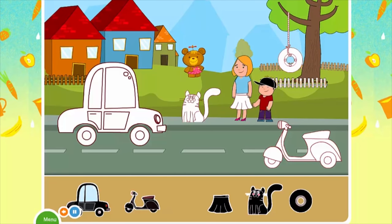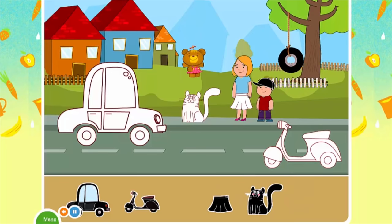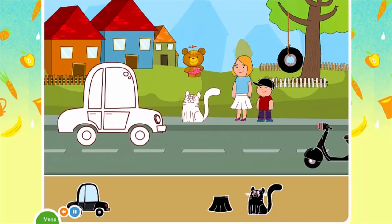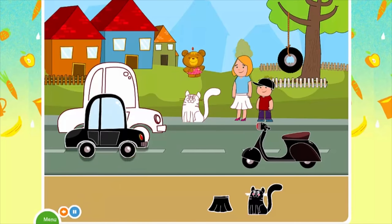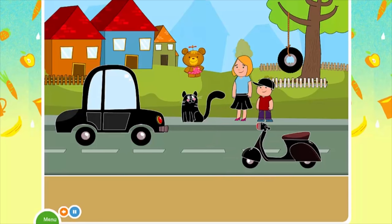A black hat. A black wheel. A black motorcycle. A black car. A black skirt. A black cat.